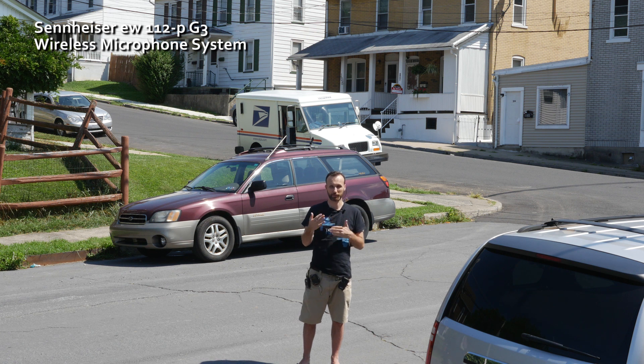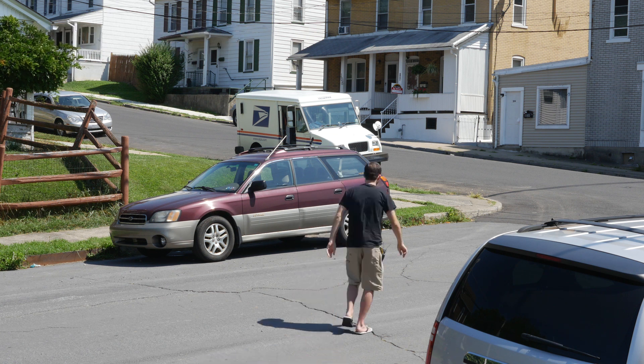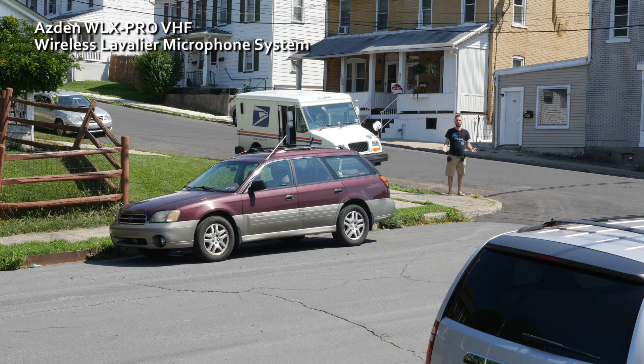Now I'm going to go a bit further back and test out all the microphones again. So right now I'm about 50 feet away. This is how it sounds on the Asden at about 50 feet away.